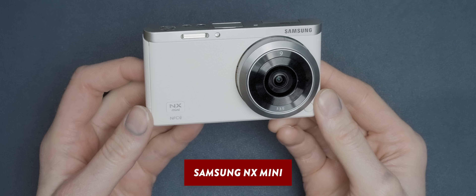Next up is what I have officially crowned as the world's smallest interchangeable lens mirrorless camera - the Samsung NX Mini. Nobody seems to have an official scientific verdict as to which mirrorless camera is the world's smallest, maybe because nobody actually cares, but I do. In a short video I actually calculated the volume of the top contenders and the NX Mini came out as the smallest of the bunch.